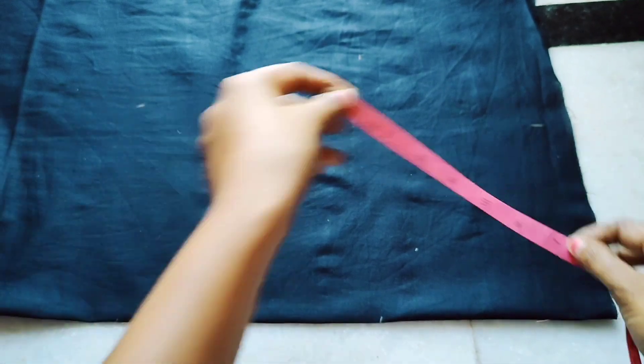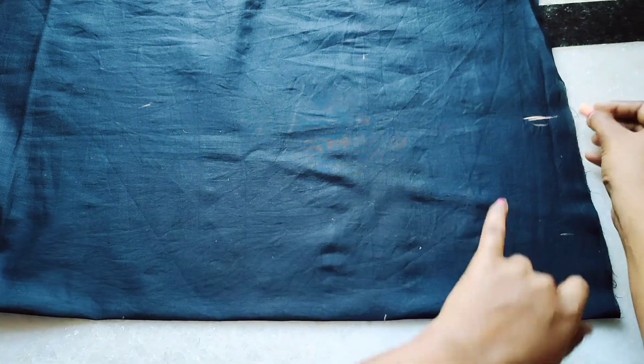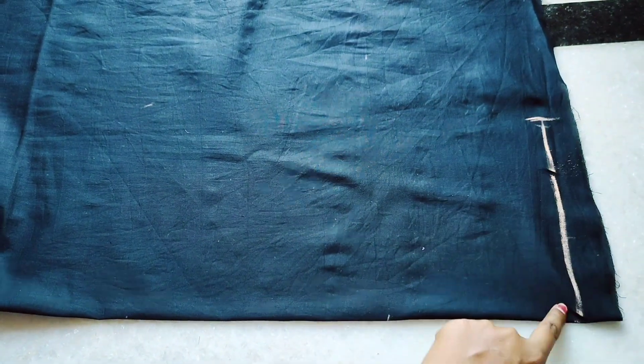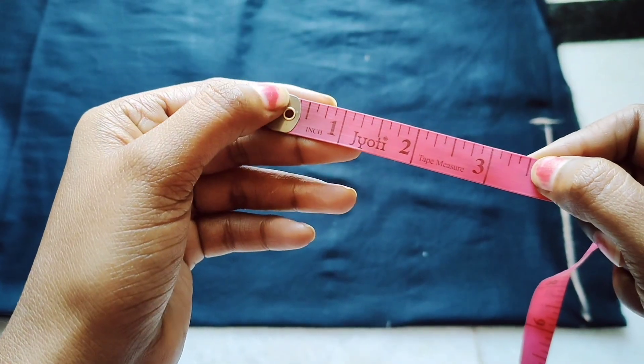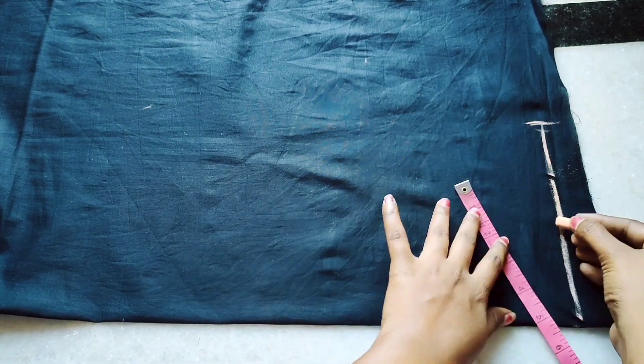Fold it down to half. Take the full shoulder measurement, then the half measurement. The straight line is marked — this line is 3 and a half inches. Mark the shoulder width point and body measurements. You can see the body measurements.